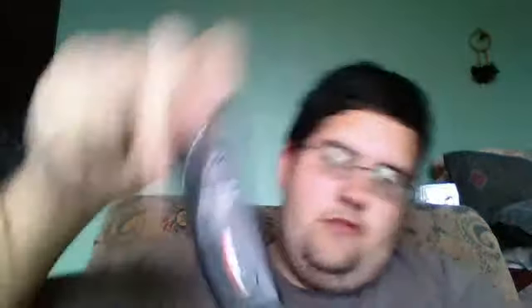It is called a one-touch video capture. You plug in the AV wires into whatever game system you're going to work with, and then I'm able to put it up onto my laptop and get better video capture.